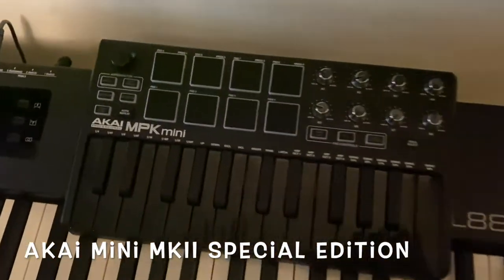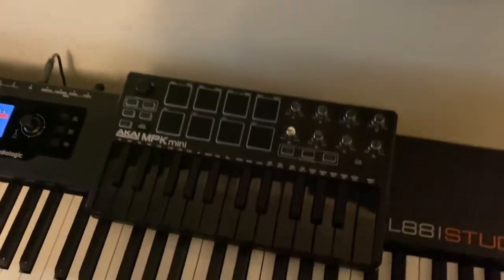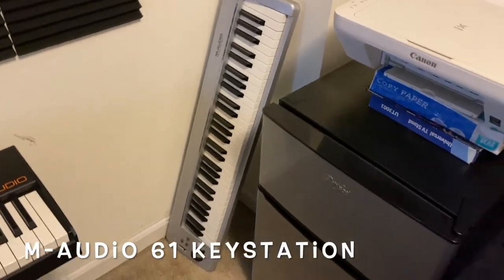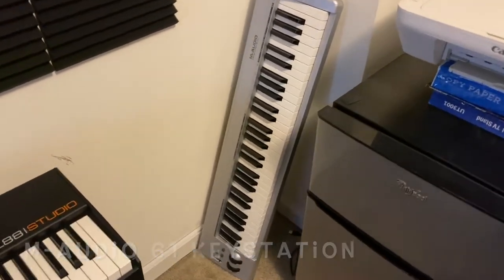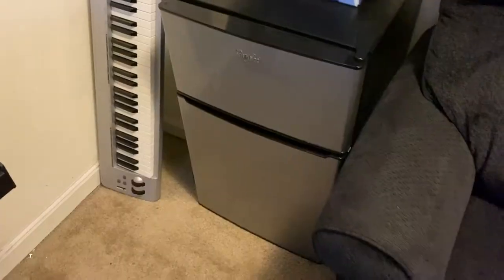This right here is the Icon Mini — this is mine, I bought this myself like two weeks ago. I haven't figured out how to use it yet, but I will. This right here is my M Audio 61-key keystation that was actually given to me. All of my old beats from a year ago were made on that thing right there.